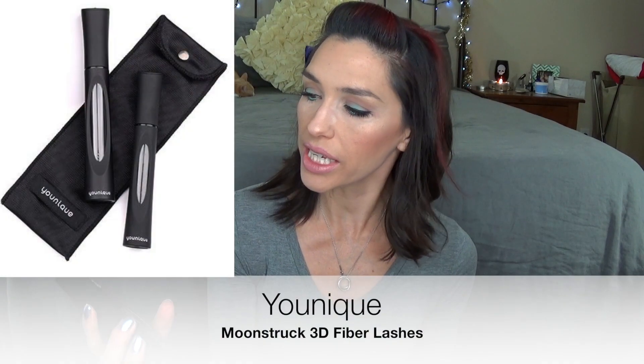The last thing in here is from Younique — the Moonstruck 3D Fiber Lashes. It's a kit with a wand full of fibers and a mascara wand. You put on mascara, then fibers, then mascara again, and it's supposed to make your eyelashes look all va-va-voom. I have never found a fiber lash that I could use without it getting in my eyes and irritating them all day, so I didn't even try this. Anything I know I won't use goes in my giveaway pile, so this is going in my giveaway pile. I'll probably also give away the phone case since I can't really use it. Make sure you subscribe so you can get in on that giveaway, which will be coming up soon.